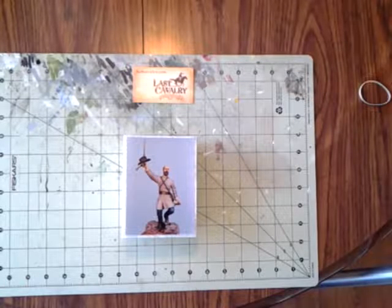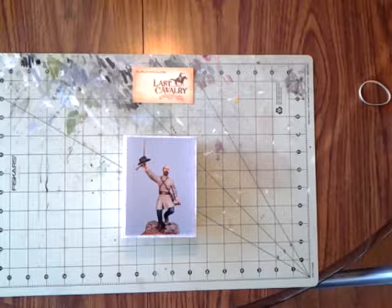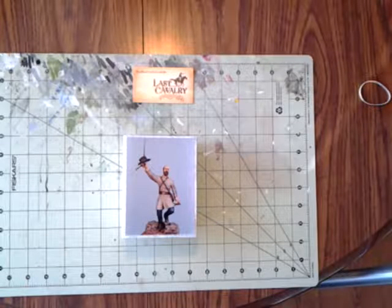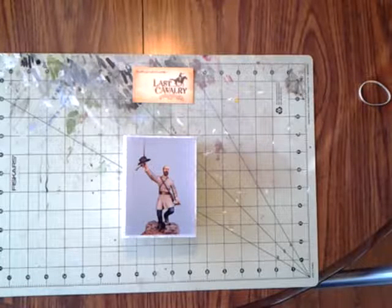This is Terry McDade, a.k.a. The Pirate Hunter, and this is an in-box kit review of a resin kit of General Lewis Armistead from 1863. This kit is made by Michael Roberts Limited, Fine Military Miniatures.